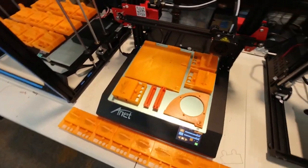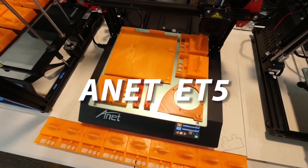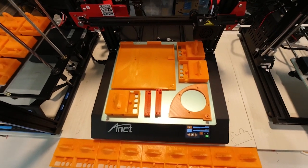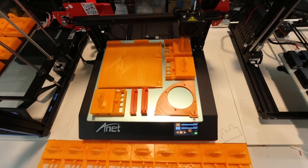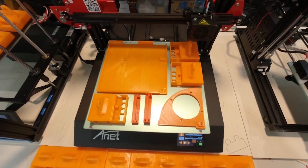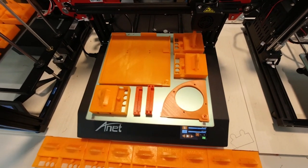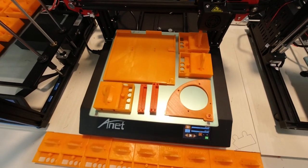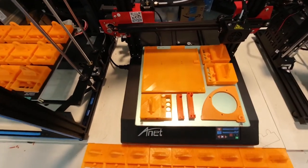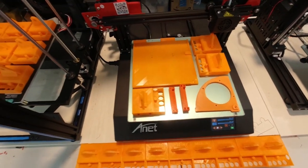The next one is the Anet A5 printer. On this one, we're running a configuration of various parts - a total of seven different parts in different sizes. This is just a mixture, but the total time for this one is 34 hours, so it'll be a one and a half day run time on the Anet A5, which also has a 300x300 build plate.